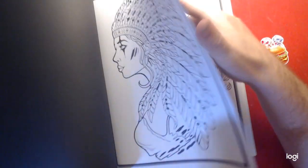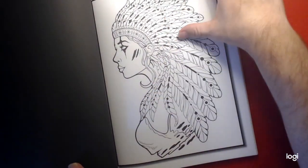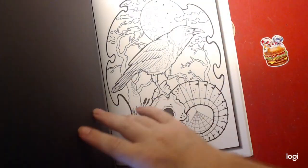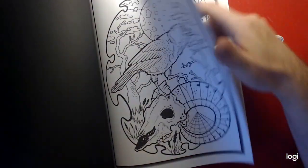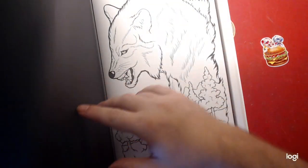Indian lady. Going back to the beginning — these are the second copies of the pictures. There's two extra copies in case you screw up, there's an extra copy of the picture.